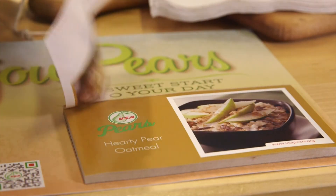Let's say all of your sampling pears are firm — do not sample those pears. Instead, make it an educational demo. Discuss pear ripening at home with your customers, hand out recipes, and share pear facts.